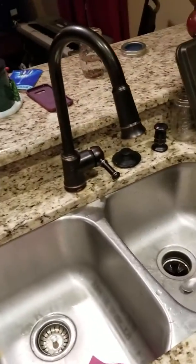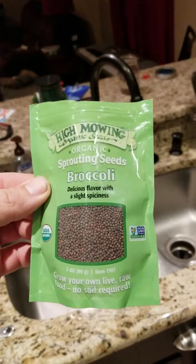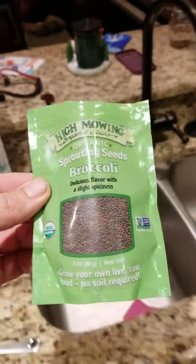I'm going to do a quick video on broccoli sprouts and how I have been decently successful. This is what I get — organic broccoli sprouts.